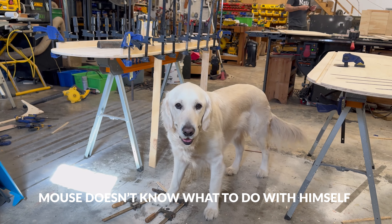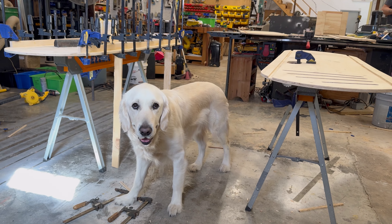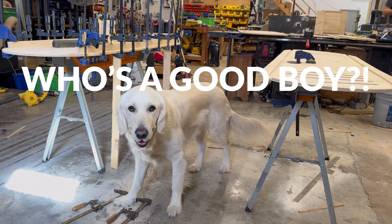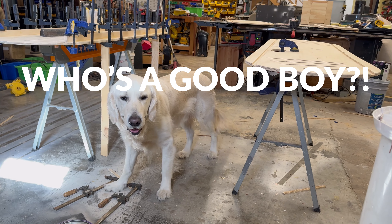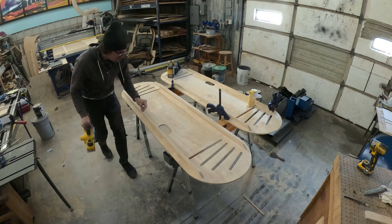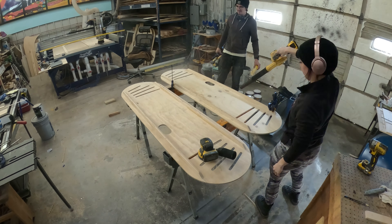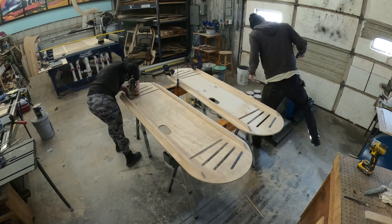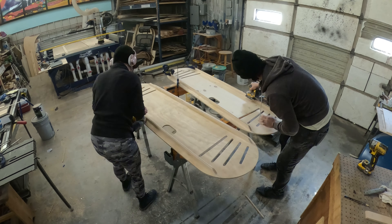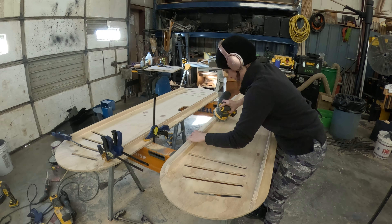Mouse has been spending a lot of time at the workshop — when I'm filming he just gives me this look like, 'What do you want from me?' Then I put the phone down and he runs up and gets pets. Getting the process figured out for these doors took just a little bit of effort because they will be touched by a lot of people, so we want everything to be smooth, not feel like plywood, and be smooth where you want to grab it.